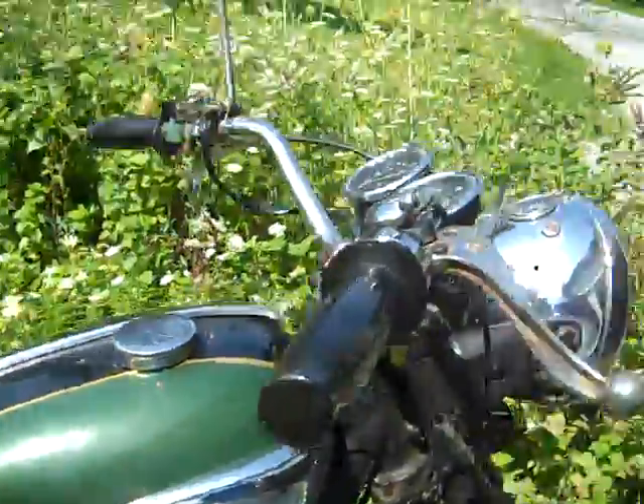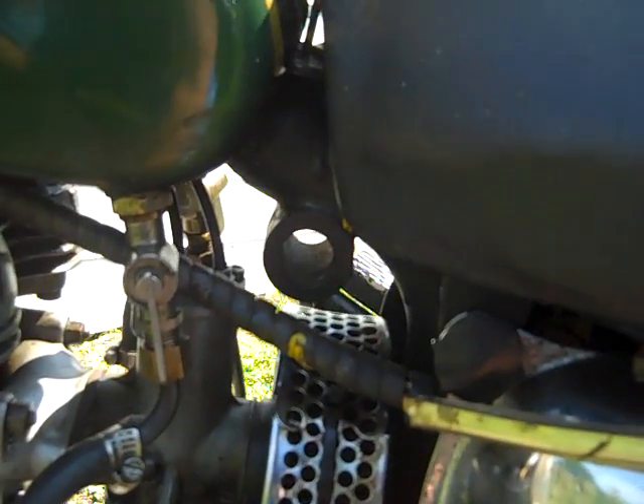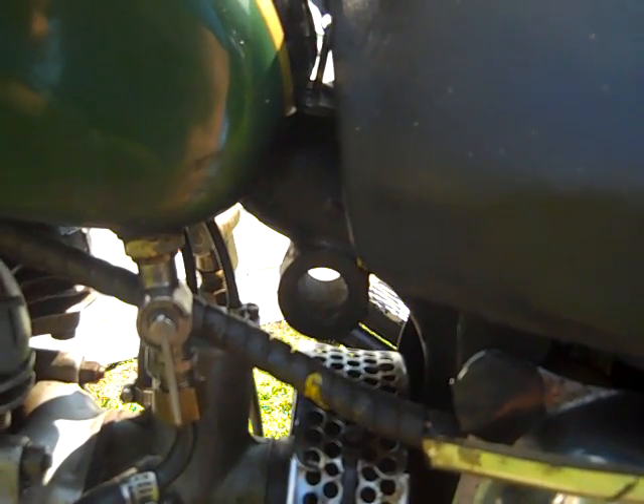The idle is kind of low right now, I'm going to adjust that real quick. As it warms up it will increase its... just a little turn right there of your carburetor.